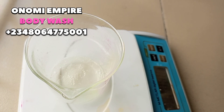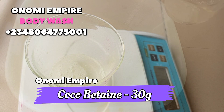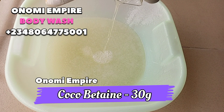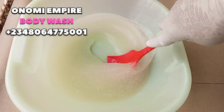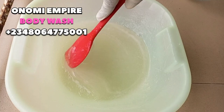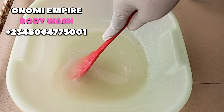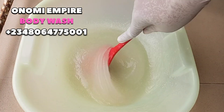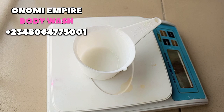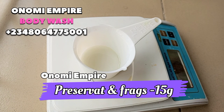Next we want to add our Coco Betaine — also called Cocamidopropyl Betaine. This helps to break down dirt, oils, and impurities on the skin. It produces a thick, rich lather when combined with water and is our co-surfactant for this formulation. It's also a humectant that enhances hydration and moisturizes the skin, giving a glowing effect on the skin over time.